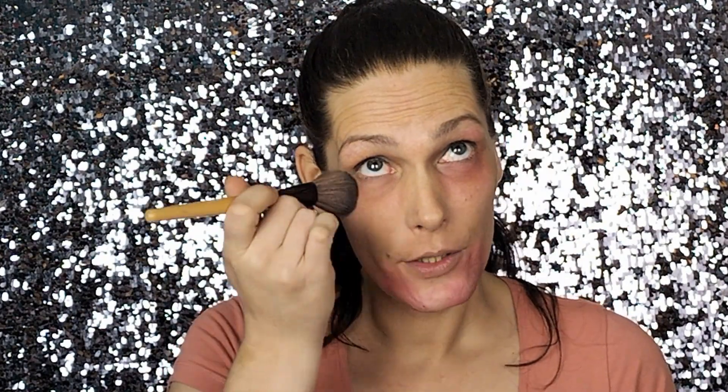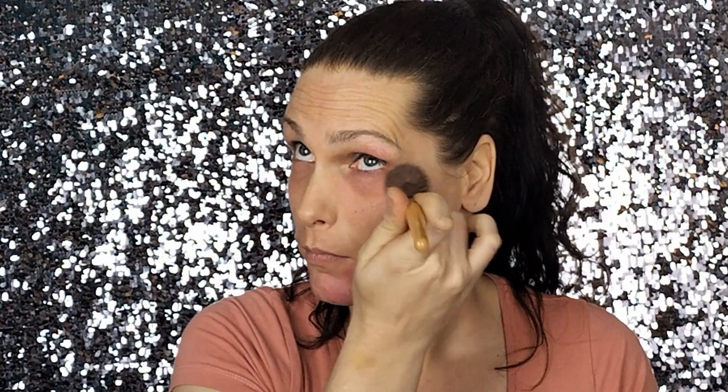Then you take your setting powder again with a smaller brush, put your brush in the setting powder and set the lipstick color corrector. Don't put it in your eye! You really want to set it first before you put on a foundation or something else.